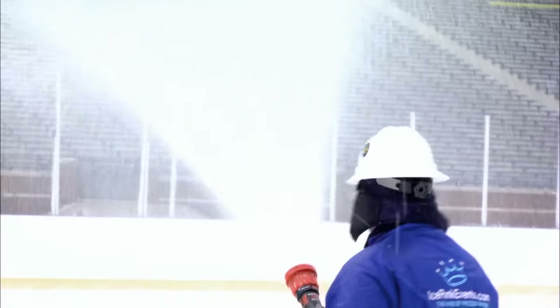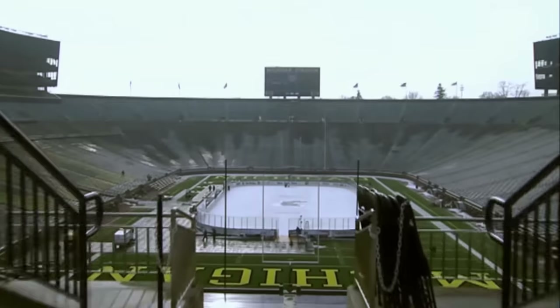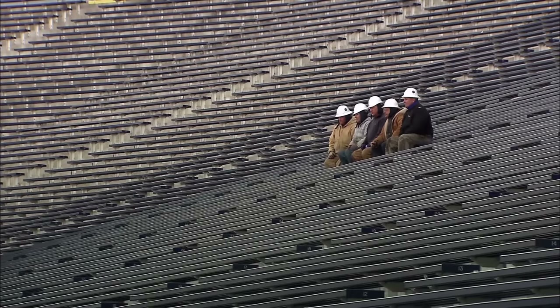By first light, they're on to the last flood. Amazingly, against the odds, by 9am it all looks pitch perfect. The ice team can stand back and admire their handiwork.